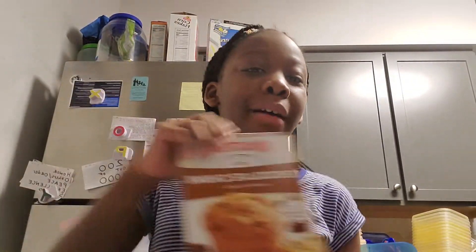Hi guys, this is Victoria Joy. Welcome to my YouTube channel, Joy Unlimited, where I'll be showing you things that make me happy. And today, I'm going to be showing you guys how to make some yummy muffins from this box muffin mix.